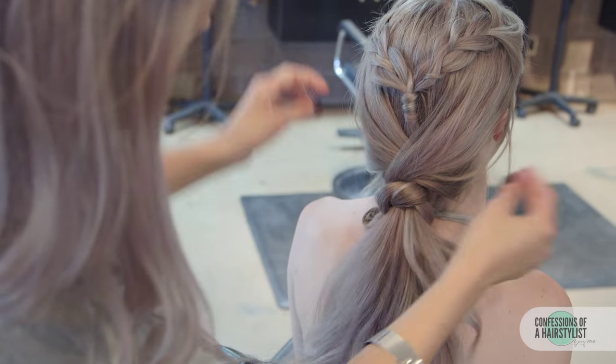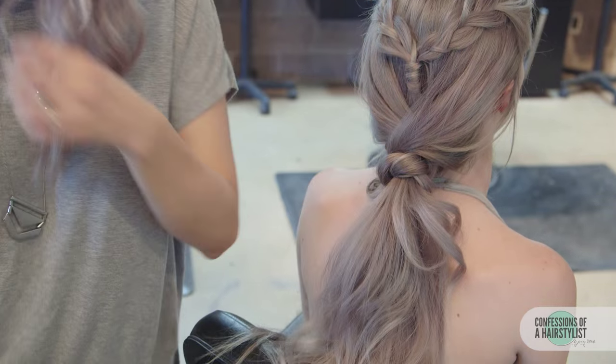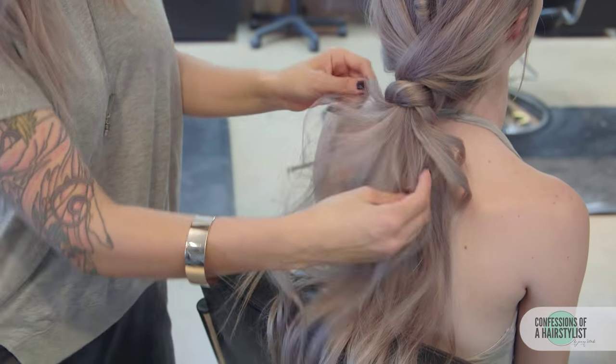We're going to release our top section, and now I'm going to curl some of this hair that is left out of the ponytail.